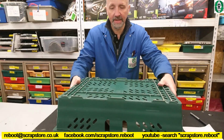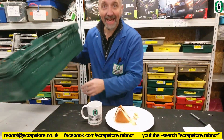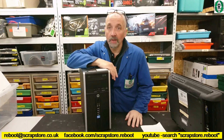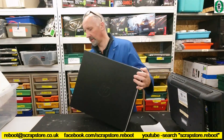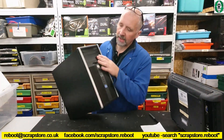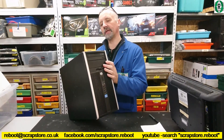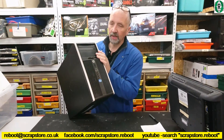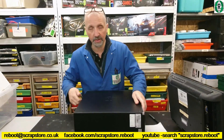Something else that's just come in — ten of these. I picked them up from the local company. Good old HP Compaq Pro 6300s. These have got i5 3470s in these. Haven't got any memory yet. These came from the same place as those server workstations.